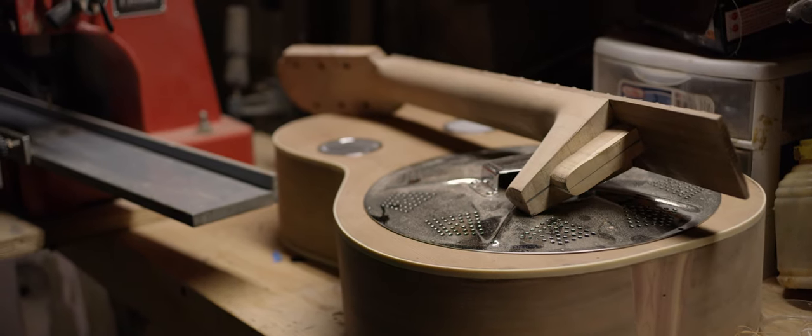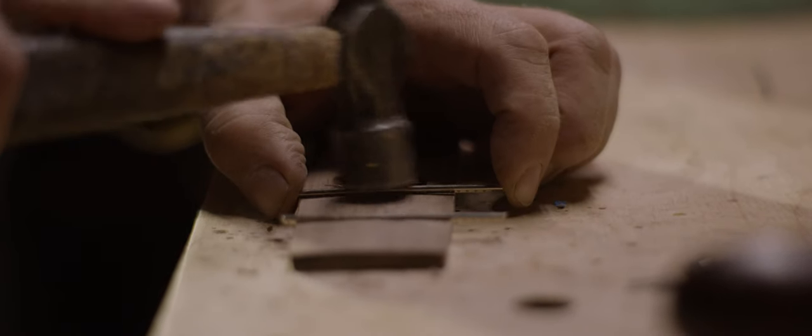All that stuff is just the roughing out. Once the guitar is roughed out, then the handwork starts. I take it from the raw wood to the roughing to the finish work — all the little accents and whatnot.